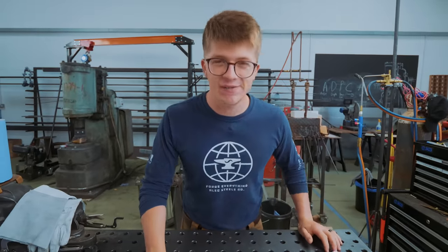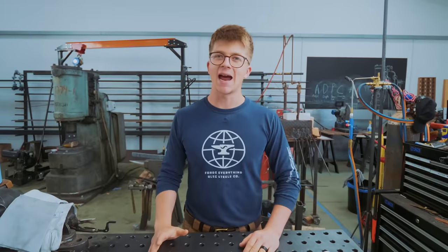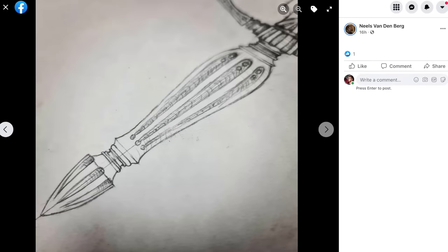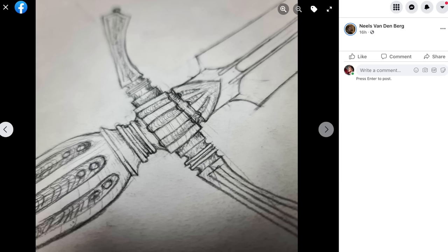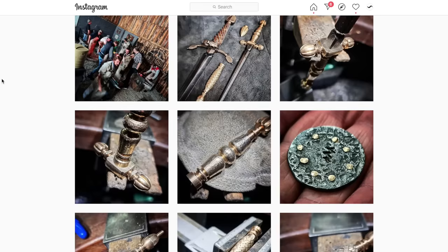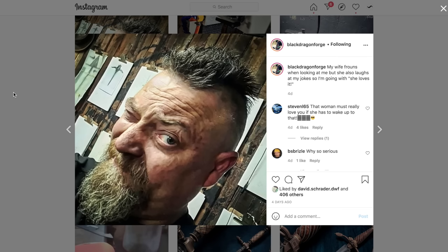Ladies and gentlemen, welcome back to the workshop. It is fantastic to have you here because all around the world right now there are over 70 knife makers gearing up for a challenge like no other - a worldwide 48-hour dagger build-off, organized by my good friend and fantastically crazy, incredibly inspiring South African beast of a man that is Niels Vandenberg.